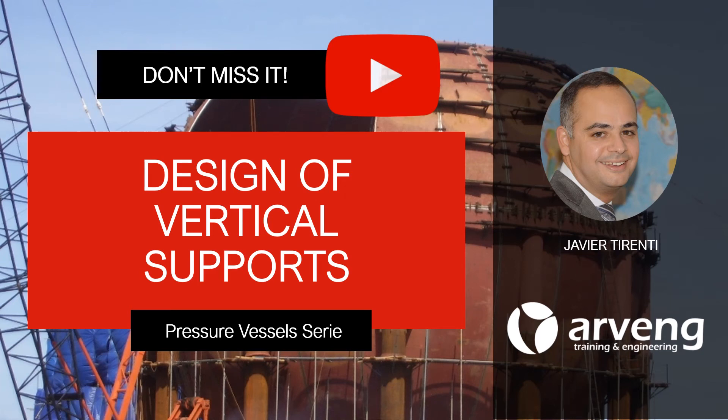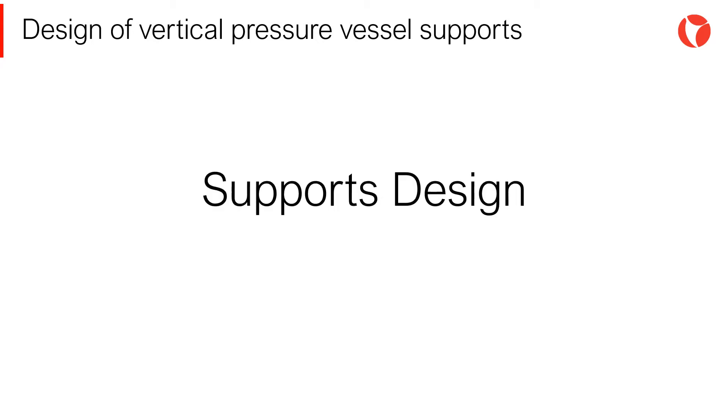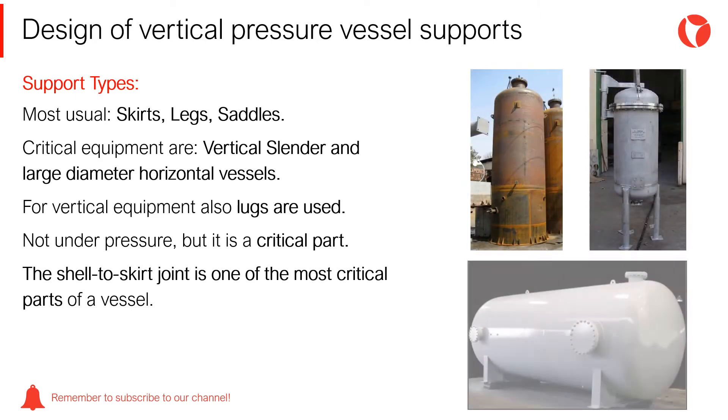Hi there, you are watching a video of pressure vessels in industrial plants. There are different ways to support pressure vessels, depending on numerous factors: location, space available, process, operation, etc. The three types of supports most used in pressure vessels are skirts, legs, and saddles.